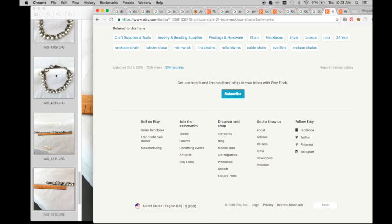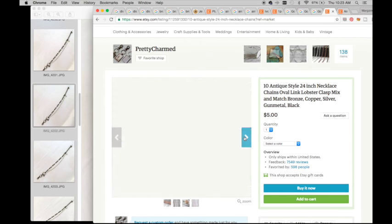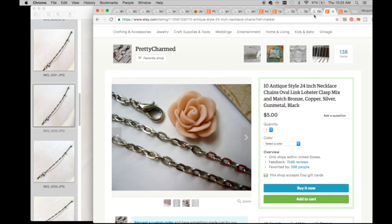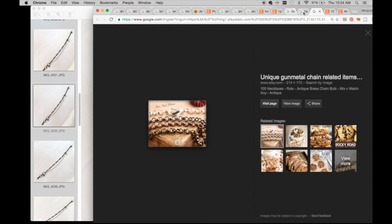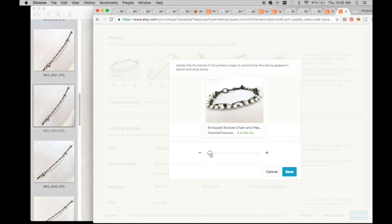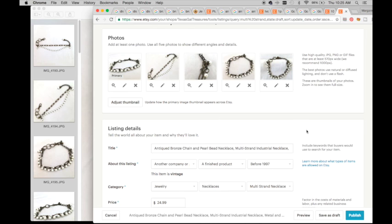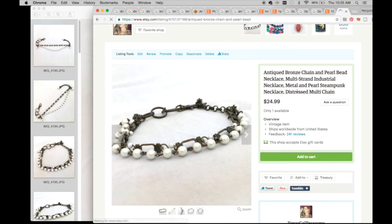I'm working on my tags: bohemian necklace, multi-strand necklace, antique bronze look, antique bronze distressed necklace, industrial steampunk, heavy metal pearls, metal and pearls - still need about four more. I look at other listings and someone mentioned the clasp - I think that's a lobster clasp, and yes it is. I'll add 'lobster clasp' as a tag, and 'antique brass chain' since mine isn't actually antique. Then I adjust my thumbnail, publish the listing, and copy it over to eBay.